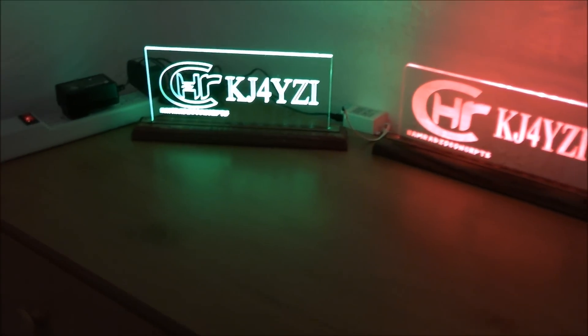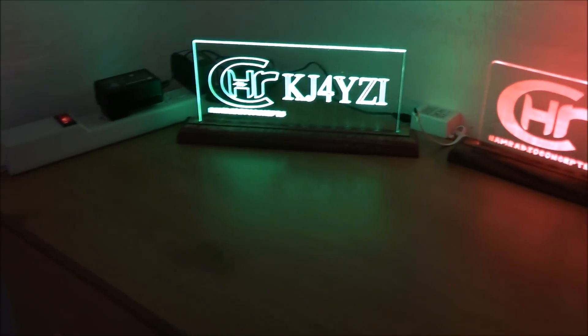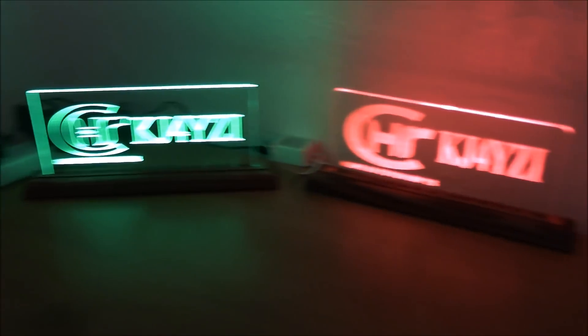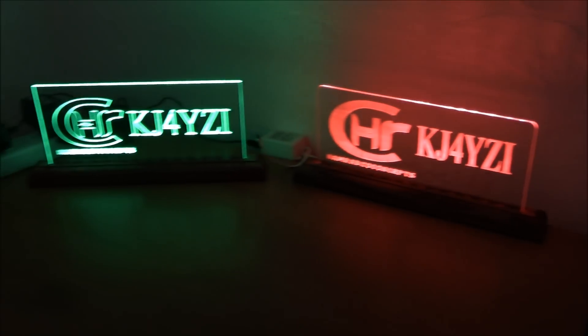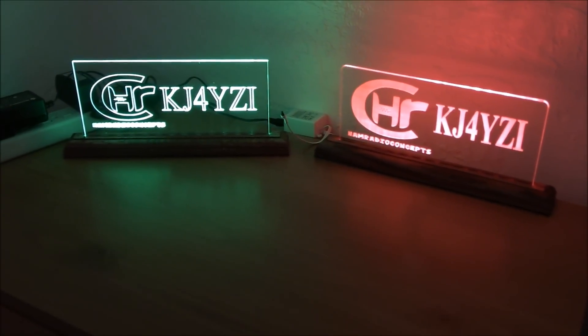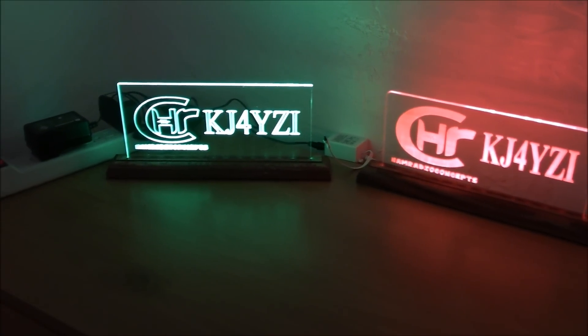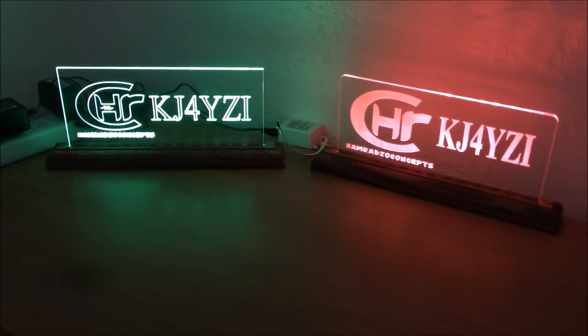What's up everybody, Eric with Ham Radio Concepts. It's official — the official Ham Radio Concepts engraved sign! projectgm.com is the website. Gerald and Wayne, Kilo Delta 8 Echo November Kilo and Alpha Bravo 8 Delta Delta, founded the project for making the signs in 2003, with years of combined electrical engineering experience.